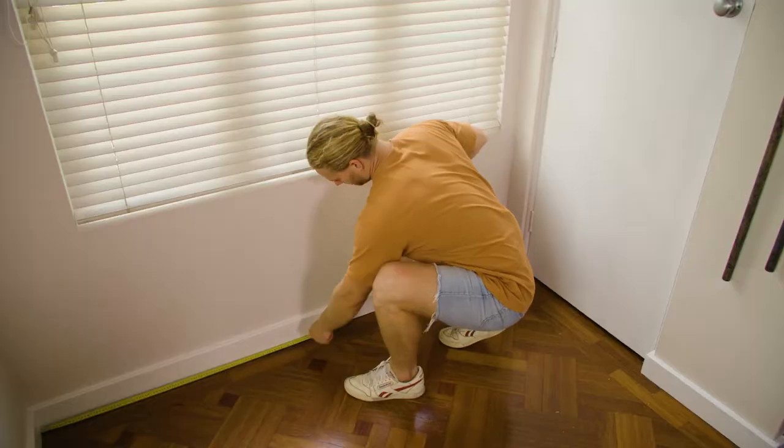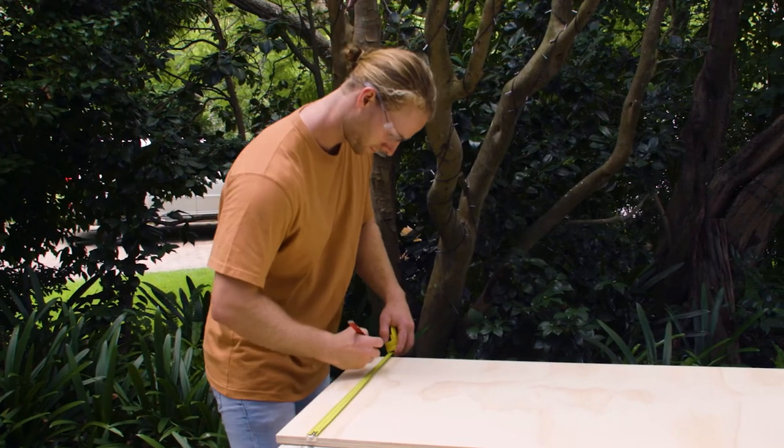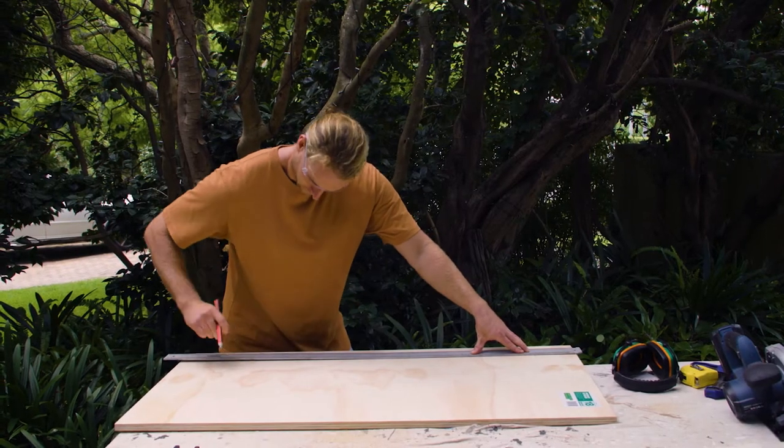I'm going to start by measuring my space, then I'll cut my plywood panels to size — a back piece and a top piece. My seat is going to be 400mm deep and the seat height will be 500mm.